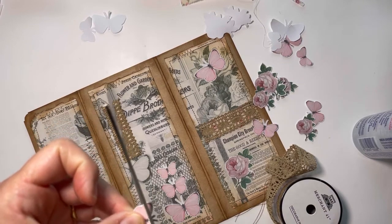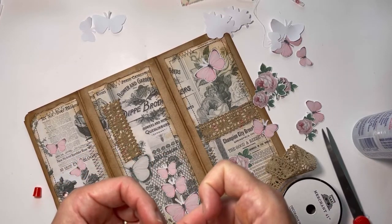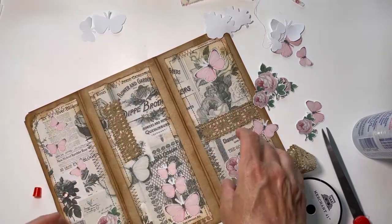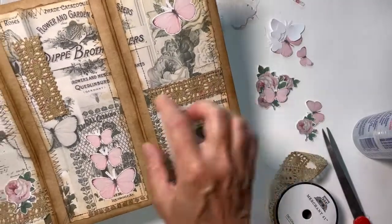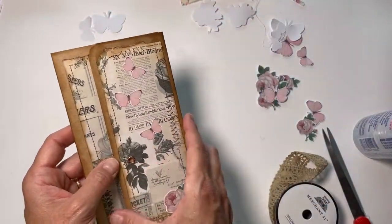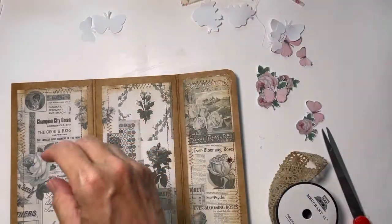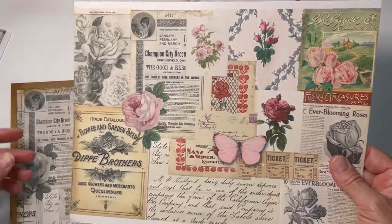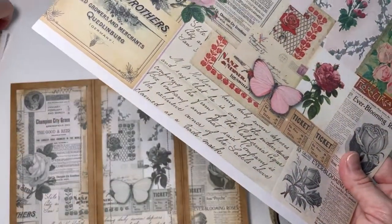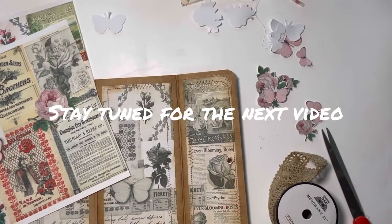I'm going to just finish fussy cutting this - I did cut the antennae off this one, so I may do that on the other one too so they all look the same. This one is going to go up here like that. Now we have the outside decorated. I still may come back and do a pocket somewhere, but I think all the pockets and things are going to be on the inside instead of the outside. I'm trying to figure out what I want to do for the inside - some of these pieces would work great as pockets. I'm not sure exactly how I want to do this, so let me do some playing around.